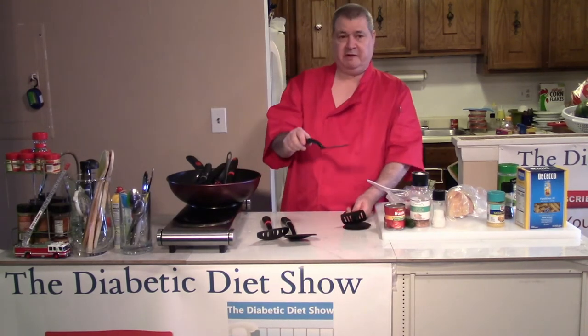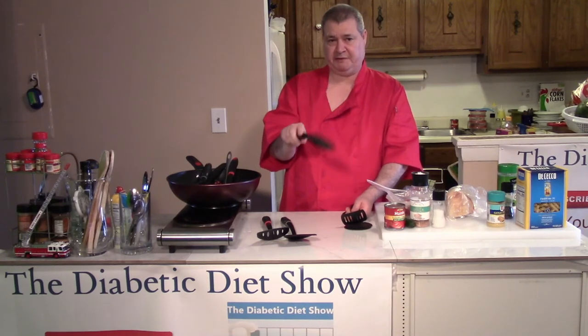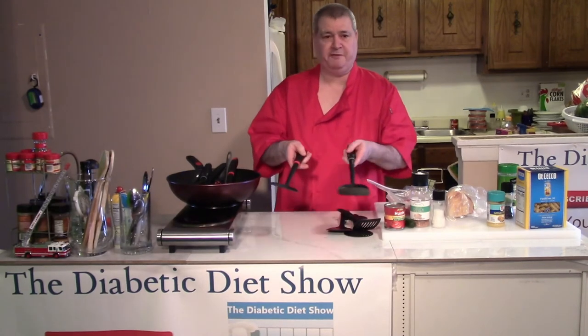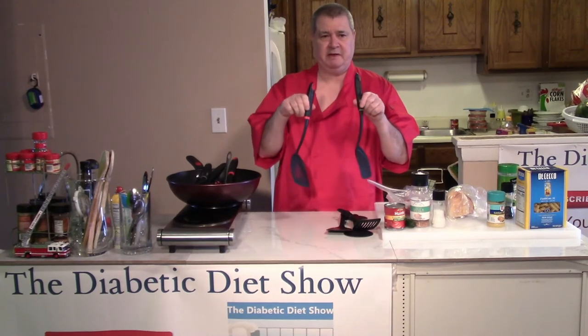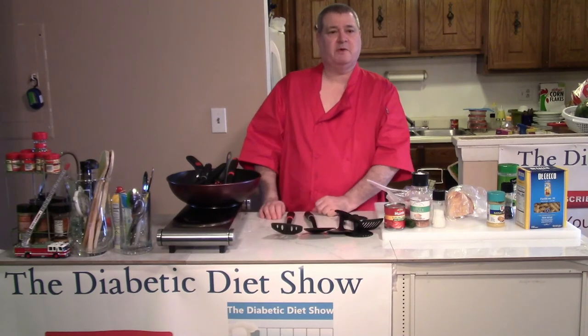There is the patty type, which is flat like this, and then there are two that are made for woks — one of them is perforated and the other one is flat. That's my quick tip for the day.